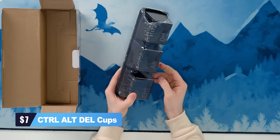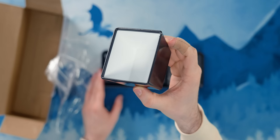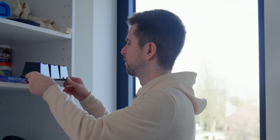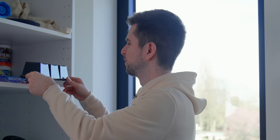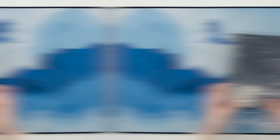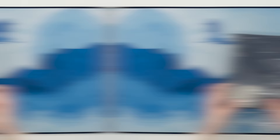This is the nerdiest set of cups I have ever seen. If you get excited about Ctrl-Alt-Delete cups, I think you might have a problem — although honestly, these are so cool. I'm going to put them here so we can use them in the office to make coffee or drink water. I'm not sure if I trust drinking out of Temu cups, but they honestly smell fine. I've tested worse things — trust me. So I think overall we will actually use these.